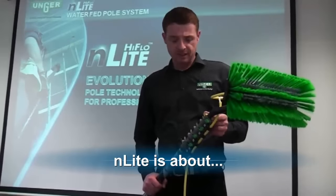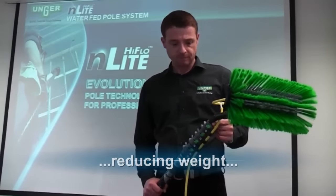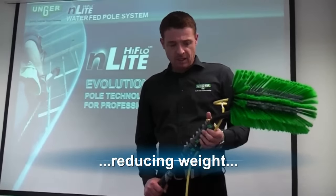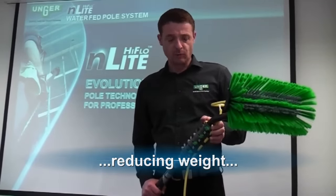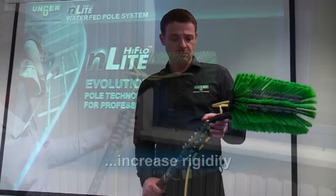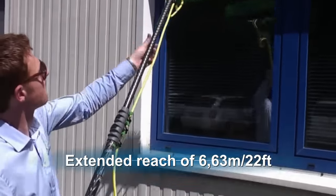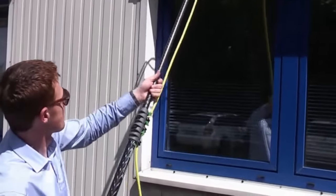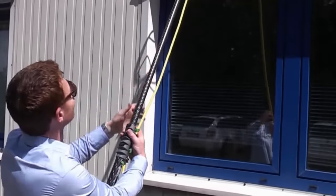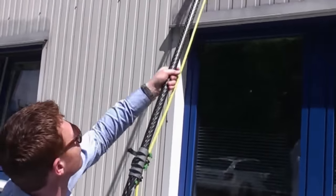Here I'm going to present the new Unger N-Lite water fed pole system. The whole project was based on reducing weight and increasing rigidity. Fully extended, it reaches 6.6 meters or 22 feet, and with your body height will reach around 25 feet or over 7 meters.